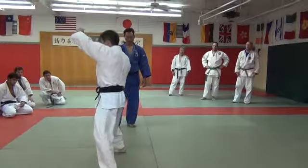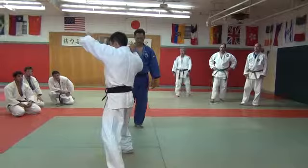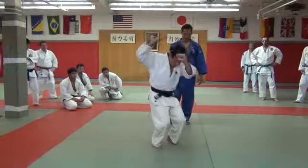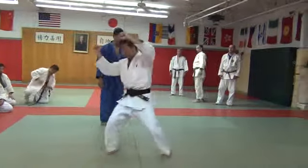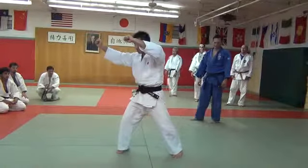The one. And when I turn my body, bring your elbow at the same time, at the same time. That's all. One — bring your elbow, turn your body.